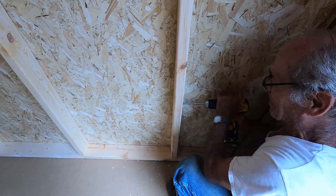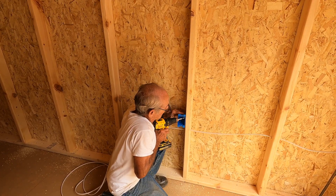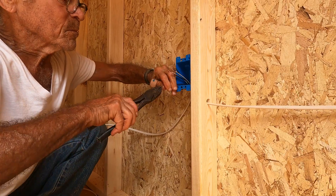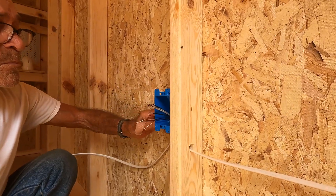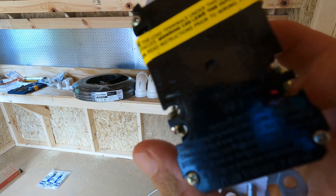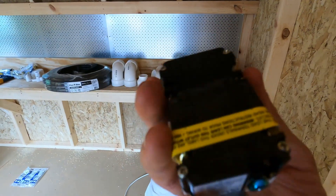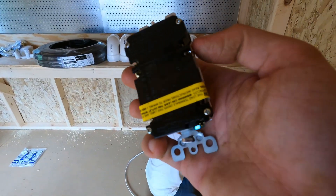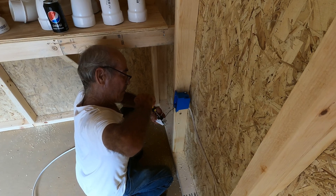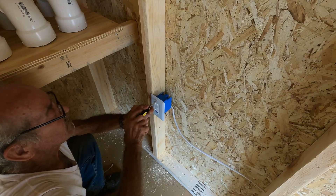Holes were drilled through the 2x4 framing to run the wire, and outlet boxes were attached to house the electrical outlets. The wire was cut, stripped, and pulled through to connect the power outlet along with another section run to the next outlet box. It's very important to look at the outlet to determine which side gets the hot wire coming in versus going to the next outlet, and which side gets the neutral wires. There's also a small screw at the bottom for the ground wire. Once everything is connected, secure the outlet and install a cover plate.